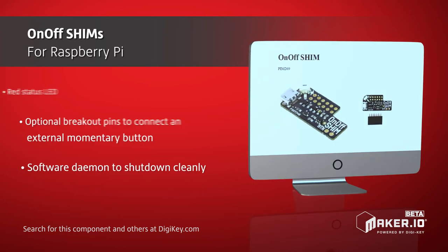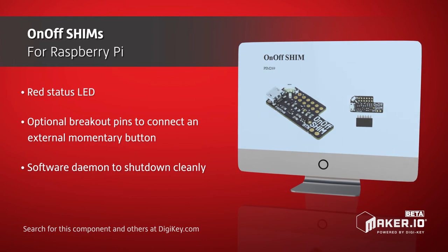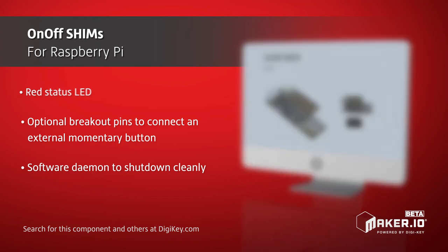The on-off shim includes a micro-USB connector for power and supports up to 2.5 amps, capable of powering the Pi and many add-ons.